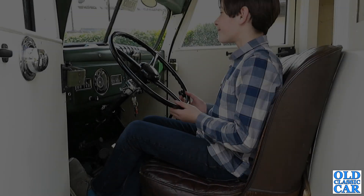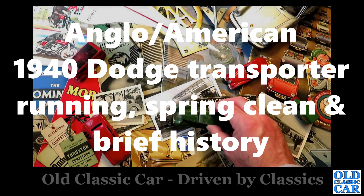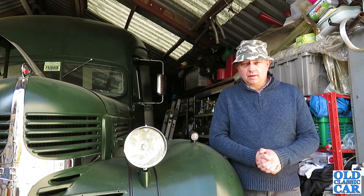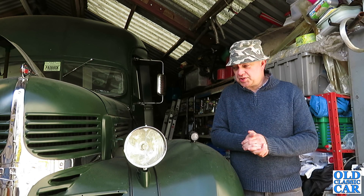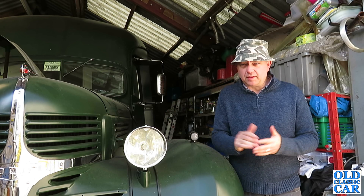Right, first gear, clutch. What could go wrong? Welcome to our classic car. The plan today is to see if the 1940 Dodge truck will fire up. I haven't run it for a few months and it desperately needs a wash. It gets very dusty in here, so if I can get it to fire up, let's see if we can give it a clean.